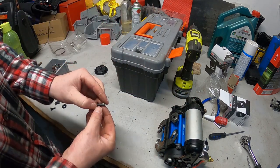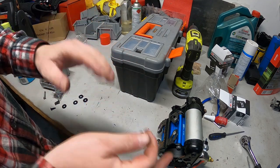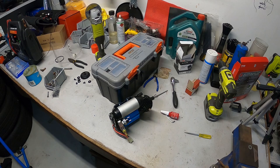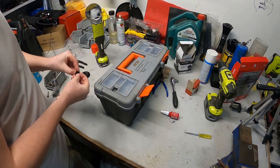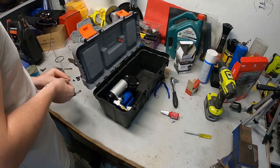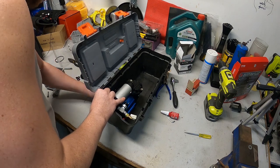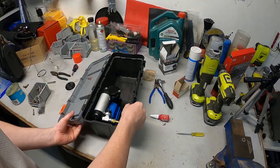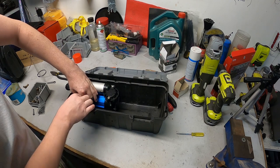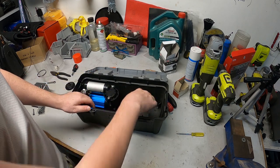These screws here are a bit too long - I'm just gonna chop maybe five mil off them and then I can mount that into the box. That's mounted in there. I'm gonna get a 90-degree elbow for this finger-tight fitting here, run out of that, and then there'll be a hose coiled up in here.